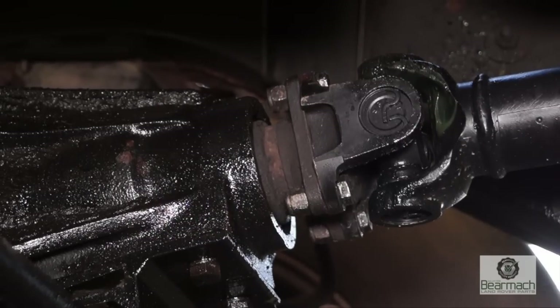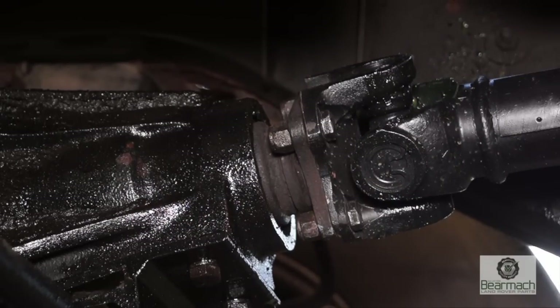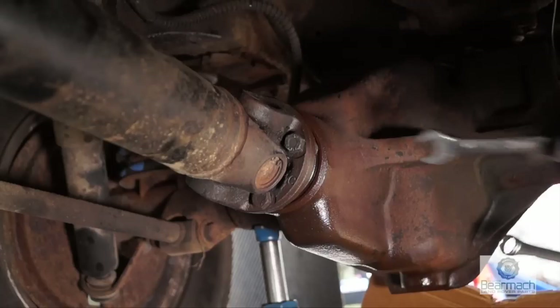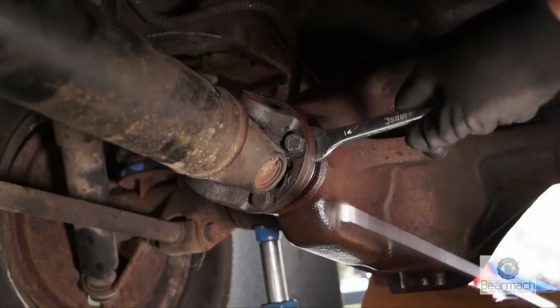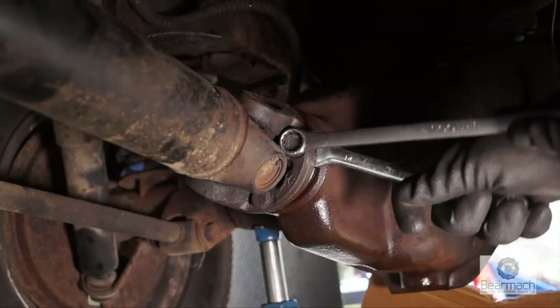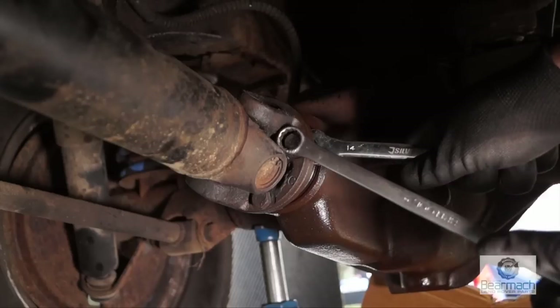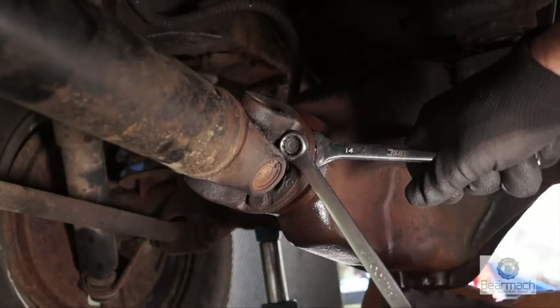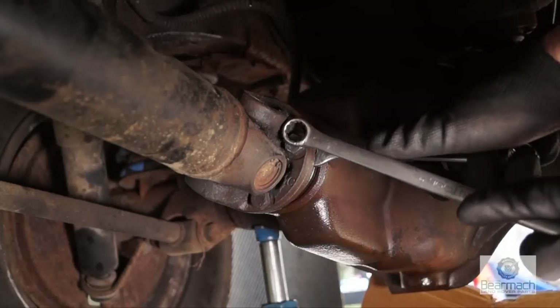The front axle has a diff, and it has a prop shaft which is fitted the same way that the rear prop shaft is, with four bolts. The bolts also need checking from time to time to make sure that they're not loose. If they do come loose, they wear the flange and the bolt holes and cause damage. So check them with the spanner — make sure they're tight.